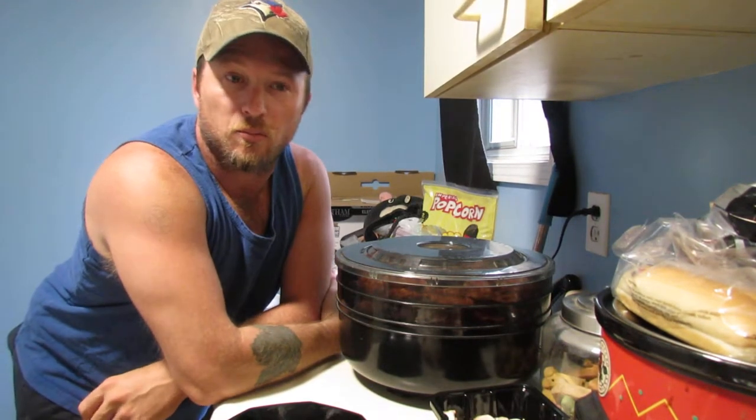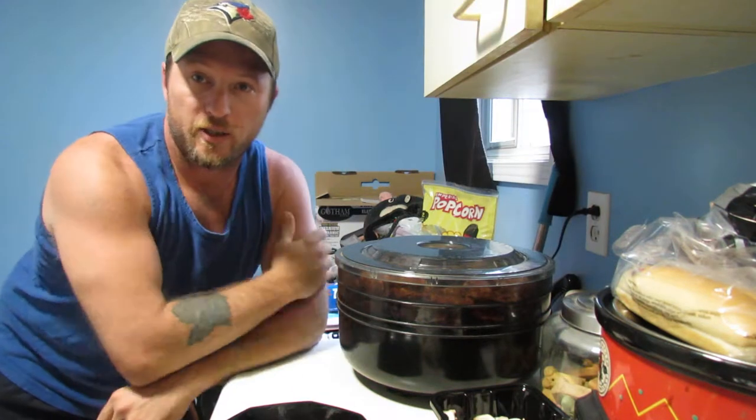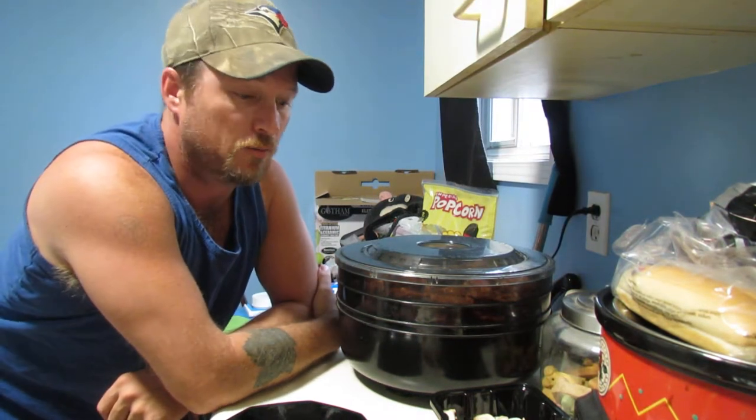Hey guys, today I'd like to talk about dehydrating foods for future trips of mine.